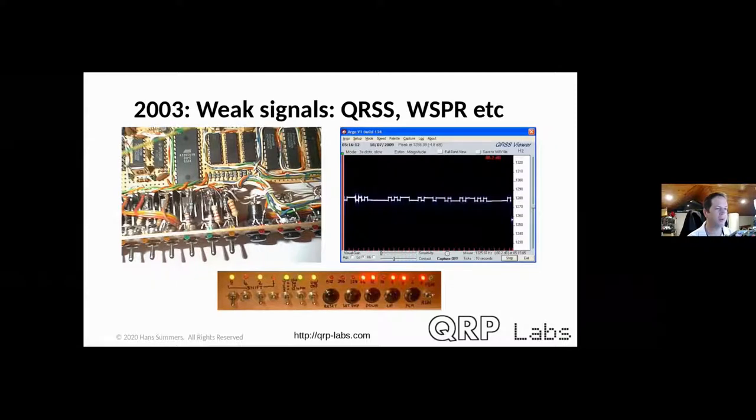I built a QRSS keyer out of discrete TTL logic and an EPROM memory chip, programmed by buttons and switches to produce sequences in the correct timing. The sensible way would have been a microcontroller or Arduino, but discrete logic interested me at the time. This was actually pre-WSPR — the Weak Signal Propagation Reporter hadn't been invented yet; Joe Taylor developed that sometime around 2007–2008.